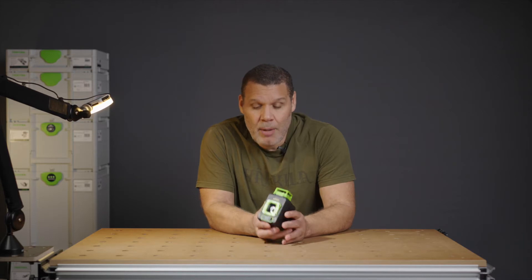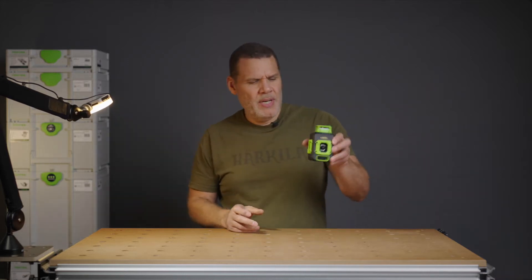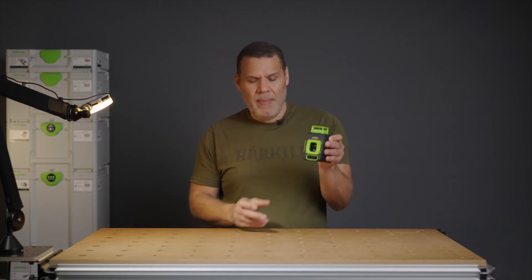One thing to point out: laser levels really need their own stand, because you need to stand them up, get them level, and then leave them there. You can't just hang it somewhere, because otherwise it just won't be level. We'll go over that a bit later.